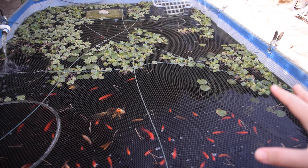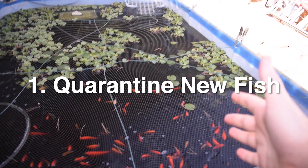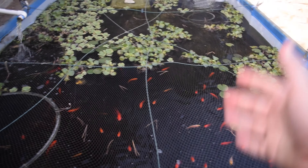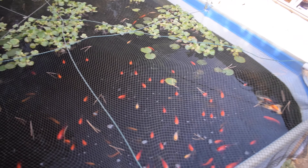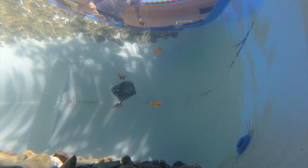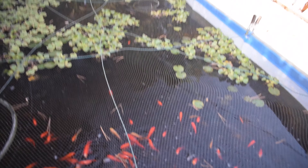One of the first things that I learned is that you need to quarantine new fish. When I first got this thing and started getting fish for it, I would willy-nilly go to the pet store and put the fish straight in here without quarantining them, and that was a really bad idea — but I didn't know any better.